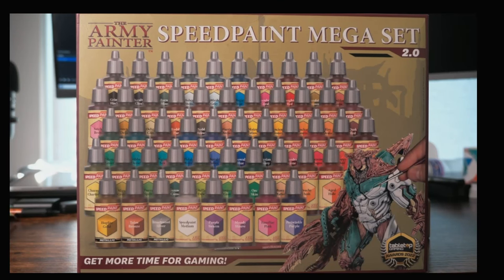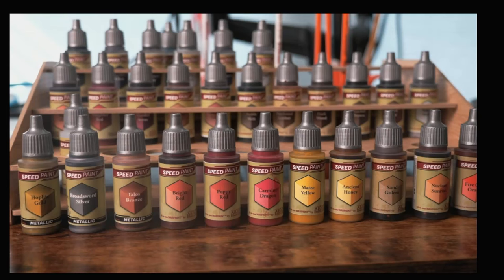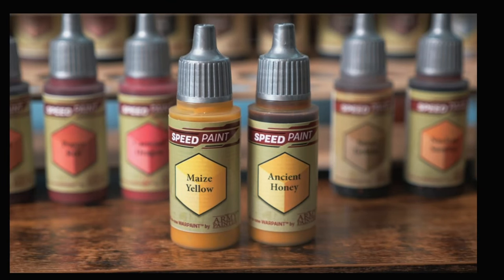So you finally did it — you pulled the trigger on a great big box of Army Painter Speedpaints. You made a great choice, but here's an upgrade I'm going to recommend you do right away. I love the colors and coverage of Speedpaints, but I've always found it hard to judge how they will actually look on a model.